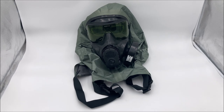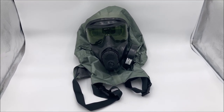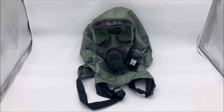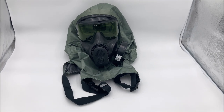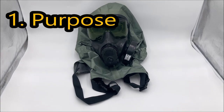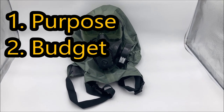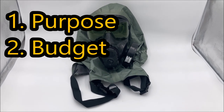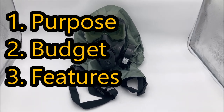I will give you the only correct answer to that question, and you can quote me on this: it depends. What makes the best gas mask — or the best anything really — depends on a variety of different factors. First, who is using it and for what? I'll call that purpose. The second point is the perceived value compared to the cost, which I'll call budget. And the third and final point is features — and I put that third because it's kind of the least important one.